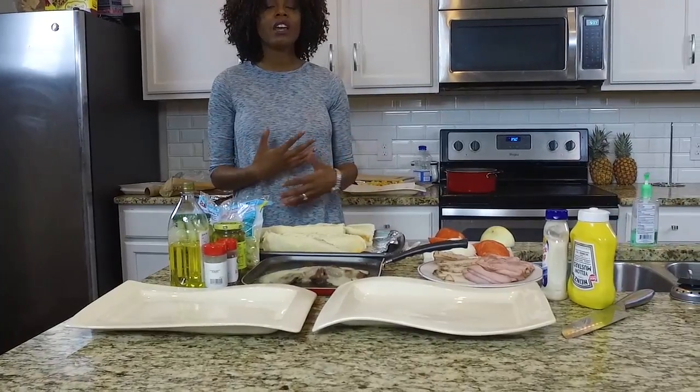Today we are going to be making sub sandwiches and bacon cheddar fries. Hope you guys enjoy when you make them at home. It's a fun, easy Super Bowl party food. Whenever you're having a party, a little small get-together, or you just want to come home and feed your family, a nice homemade sandwich can do wonders.